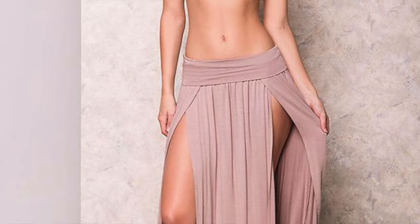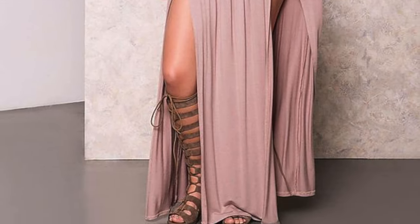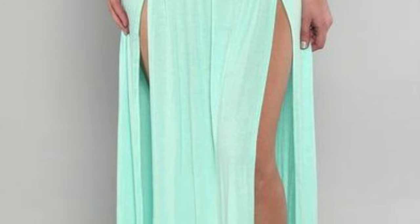Hey everybody, in this video I made a two panel double slit maxi skirt. Yes, that is the official name. These are all a few reference pictures I used to come up with a final design and scheme for the skirt.